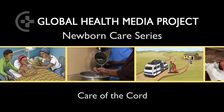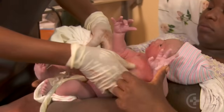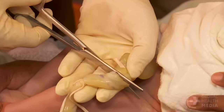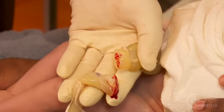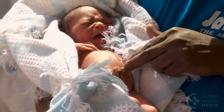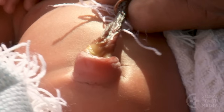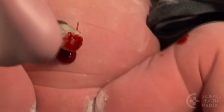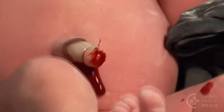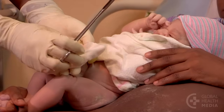Care of the Cord. The umbilical cord is an entry point for dangerous infection, including tetanus. Infection can easily pass through the cord into the baby's body, leading to sepsis and death. The fresh cord stump can also bleed if not tightly tied or clamped. This video will show how to care for the cord of the newborn.